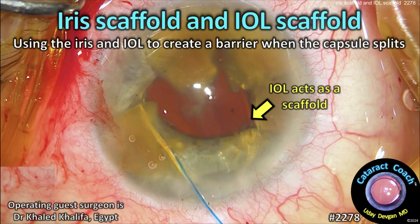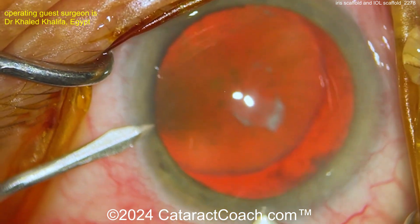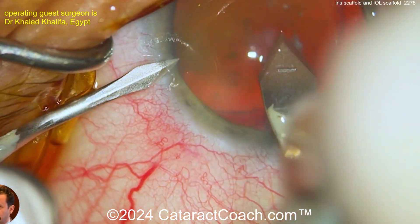CataractCoach.com — iris scaffold and IOL scaffold: using the iris and the IOL to create a barrier when the capsule is weak, split open, or gone.